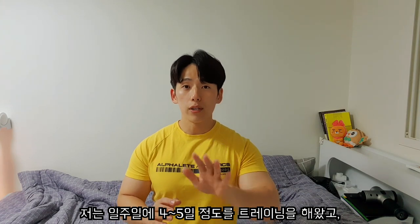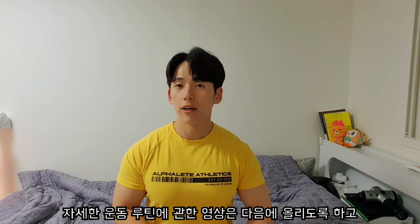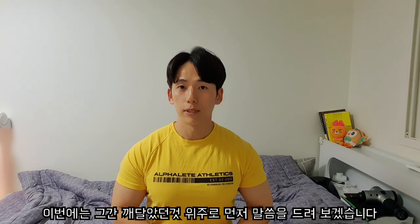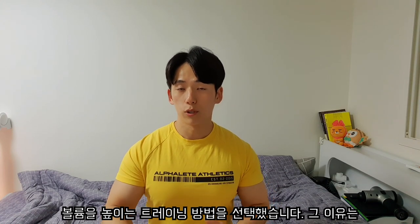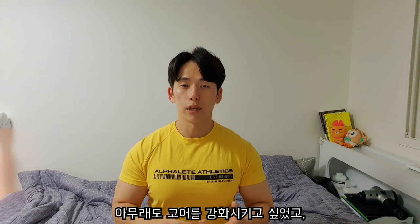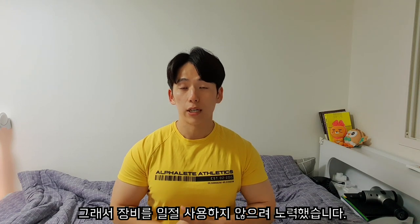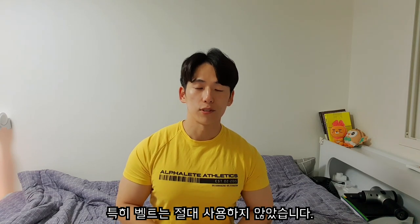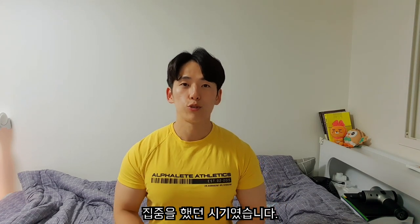저는 일주일에 4-5일 정도 트레이닝을 했고, 보통 주 3회 정도의 스쿼트, 벤치프레스, 데드리프트를 진행해 왔습니다. 자세한 운동 루틴 영상은 다음에 올리도록 하고, 이번에는 깨달았던 것들 위주로 먼저 말씀드리겠습니다. 저는 운동하면서 무게를 확 낮췄고, 횟수를 많이 가져가면서 볼륨을 높이는 방법을 선택했습니다. 코어를 강화시키기 위해서 훈련 도중 장비를 일절 사용하지 않으려 했고, 특히 벨트는 절대 착용하지 않았습니다. 최대한 제 몸의 순수한 능력을 강화시키기 위해 집중했던 시기였습니다.